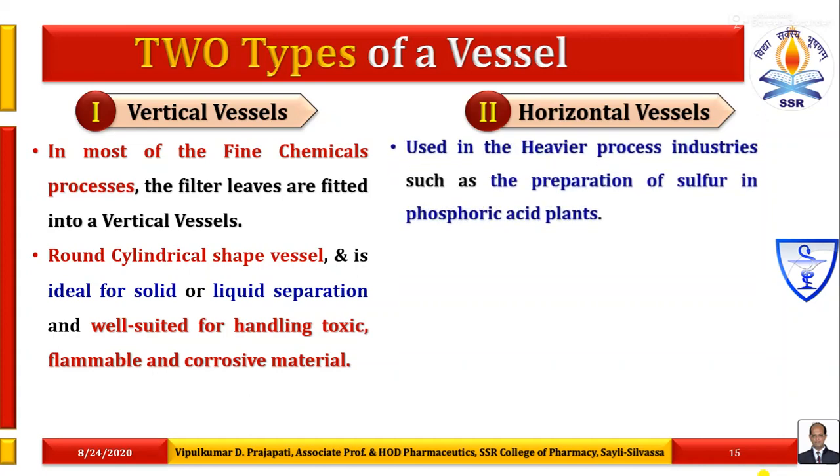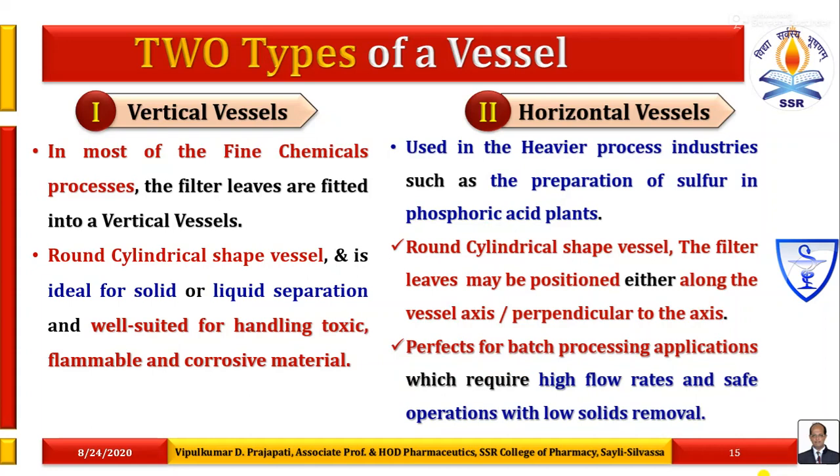The horizontal vessel is used in heavier process industries such as the preparation of sulfur in phosphoric acid plants. It is a round cylindrical shape vessel. The filter leaves may be positioned either along the vessel axis or perpendicular to the axis. They are perfect for batch processing applications requiring high flow rates and safe operations with low solids removal.